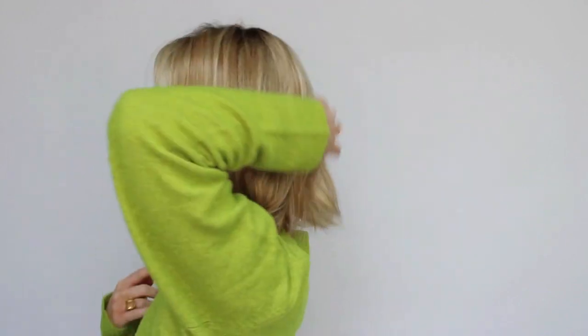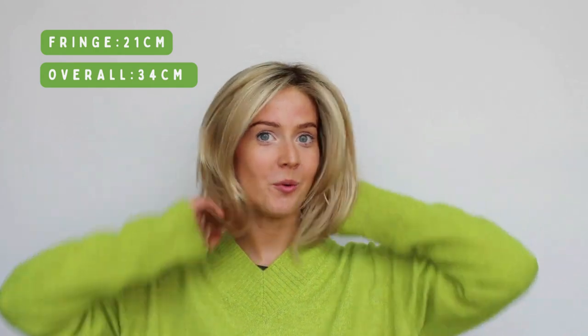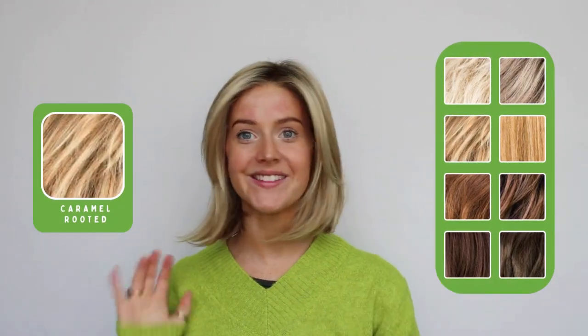I'll pop on a little wig cap and then try on the Flirt wig for you so you can take a closer look at what she looks like when you're wearing her. Isn't she gorgeous? I love the way the hair flips out at the bottom. I'll do a little spin around so you can see what she looks like from every different angle. Lengthwise you've got 34 centimeters of length overall, and 21 centimeters of length at the fringe.